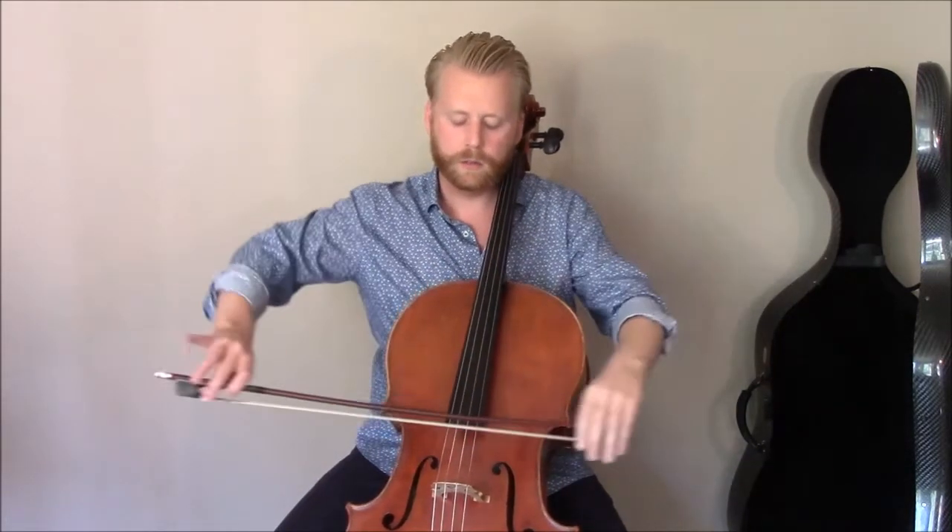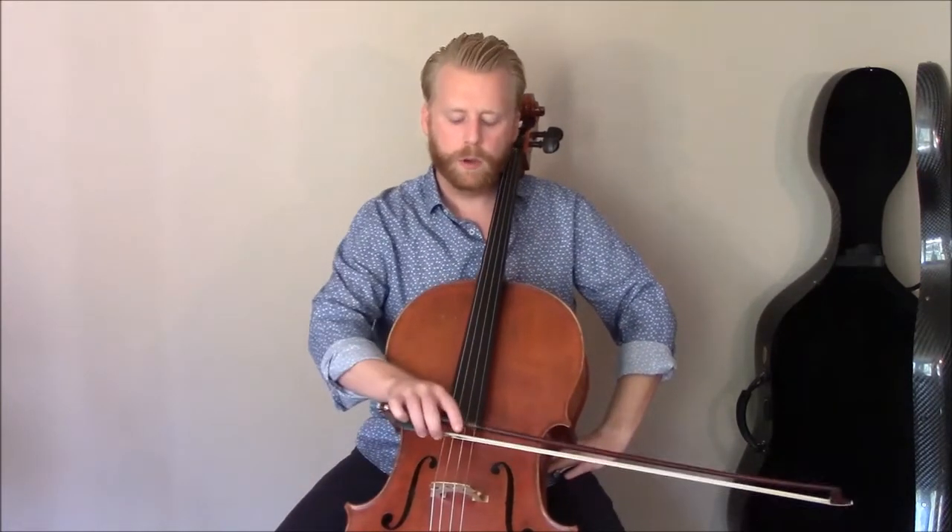This bow exercise works great for cellists at just about any level. Maybe an absolute beginner would find it a little bit challenging to coordinate all this, but certainly if you've been playing for six months, eight months, a year, it's something you can explore. It's something I even do before scales, just to explore that range of motion.